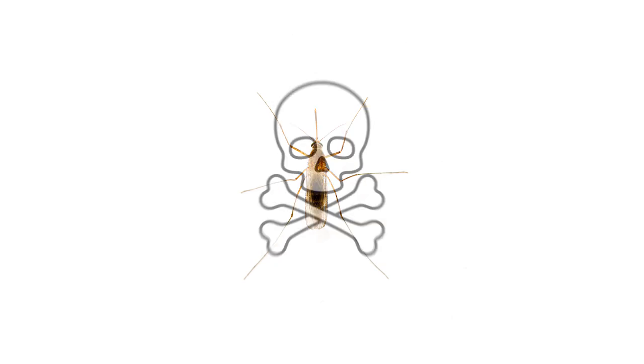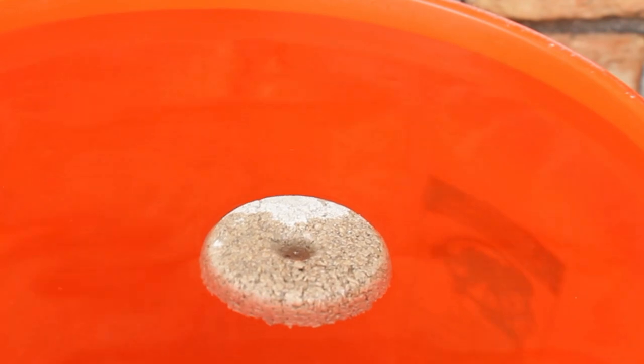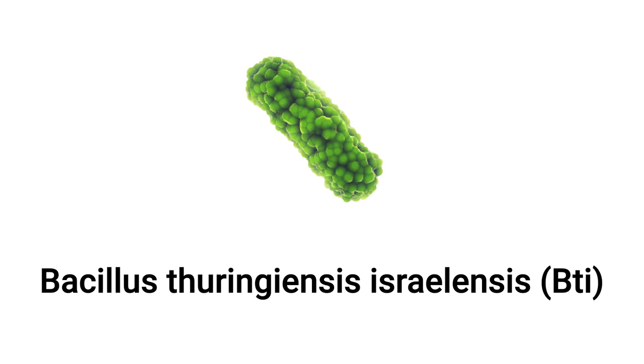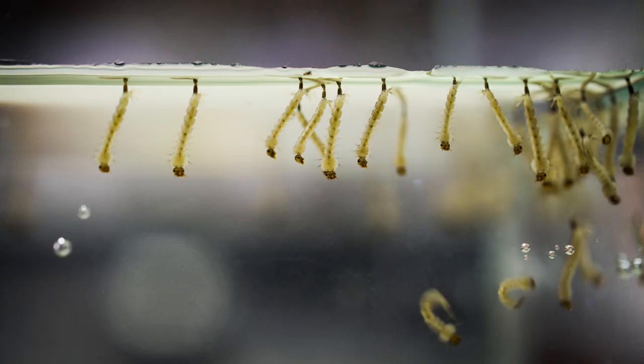This product is lethal only to mosquitoes and a few other flies and is even safe to use in fish habitats. The product will float on the water's surface and slowly release its active ingredient, a bacterium known as Bacillus thuringiensis israelensis, abbreviated as BTI. BTI must be ingested to be effective. Since mosquito larvae are found just underneath the water's surface and are constantly feeding, they'll consume the nearby bacteria around them and die shortly after.